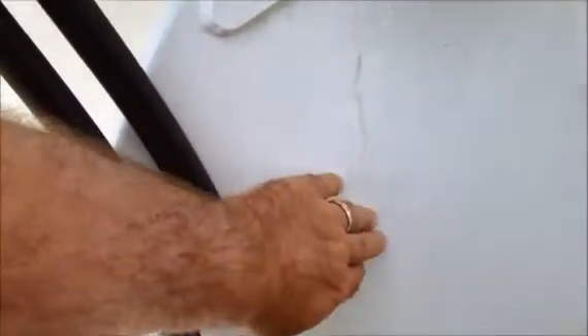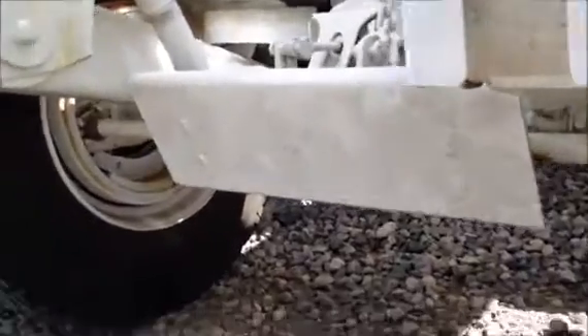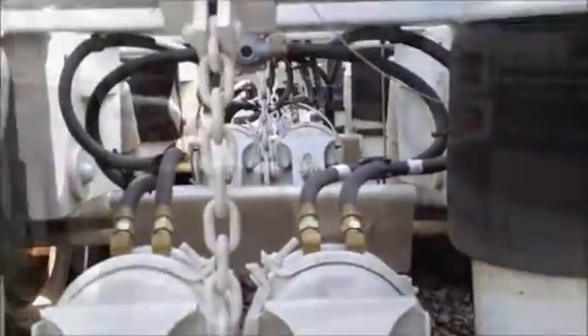There's a small bracket that would weld on here, and the wiring just goes up here. It uses a full-width protector in front of the S-cams and slack adjusters on all three axles.